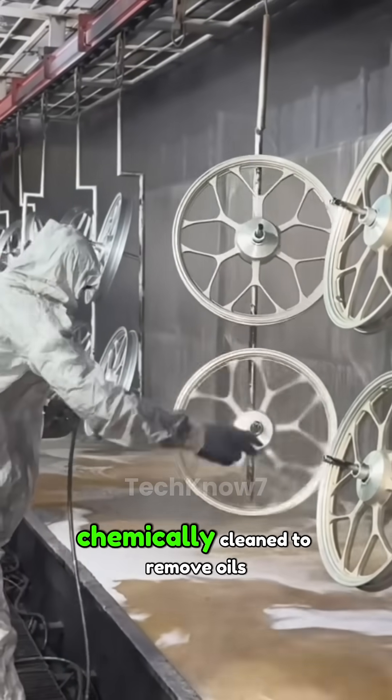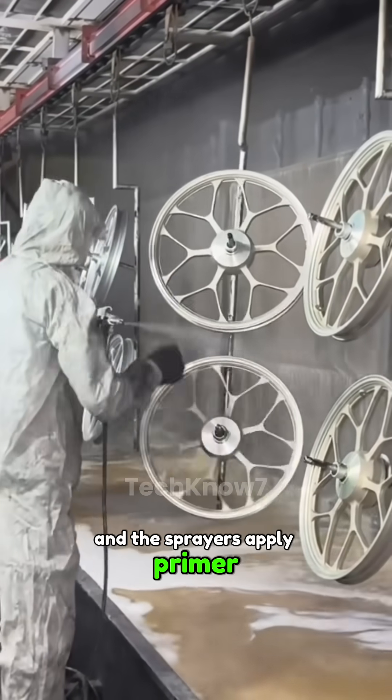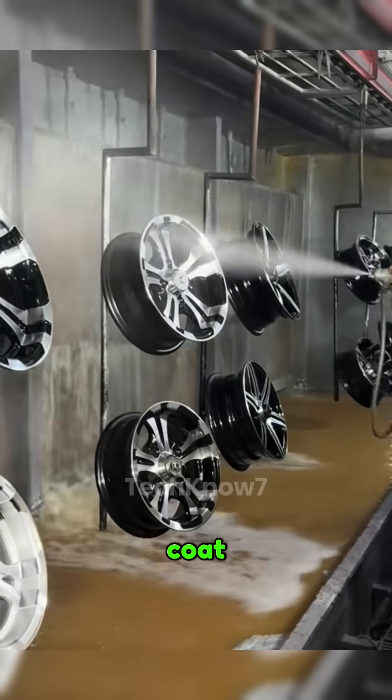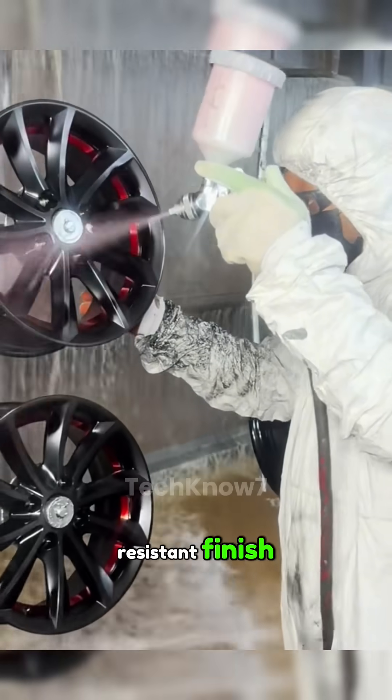Before painting, the wheel is chemically cleaned to remove oils. Sprayers then apply primer, color, and a ceramic clear coat, each layer baked at high heat for a glossy, chip-resistant finish.